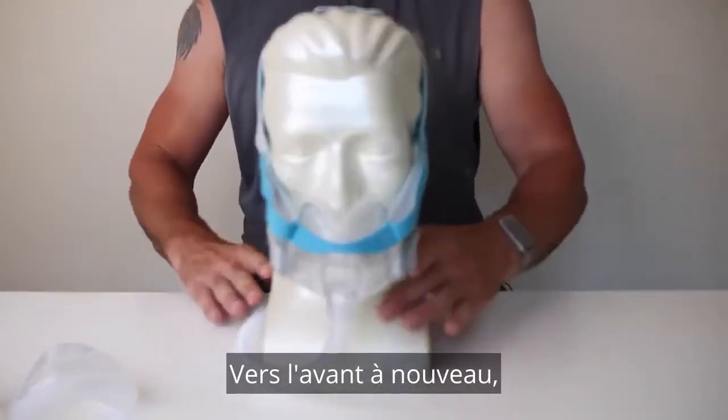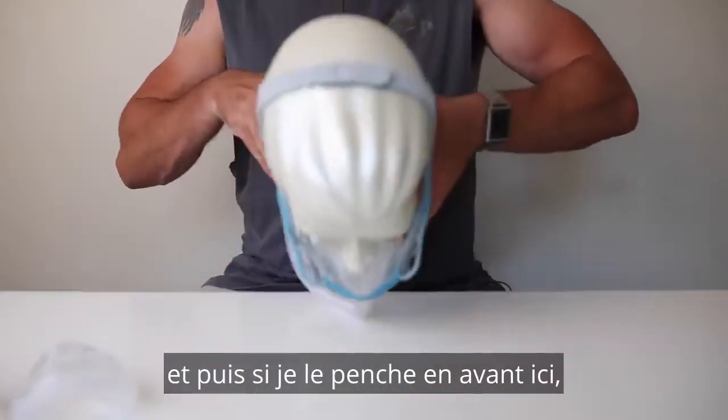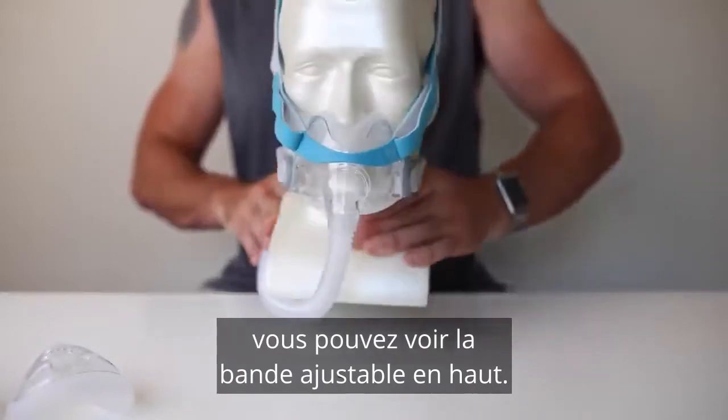Around to the front again, and then if I lean it forward there, you can see the adjustable crown strap at the top.